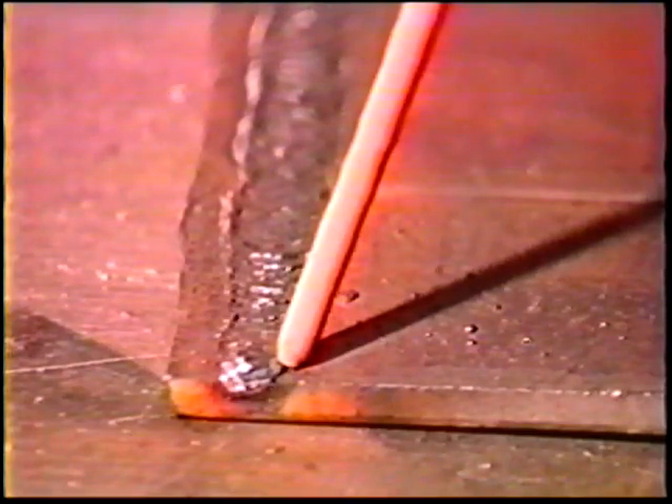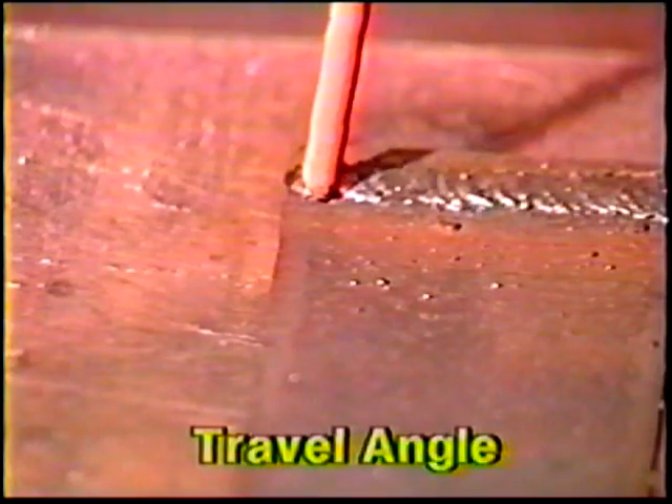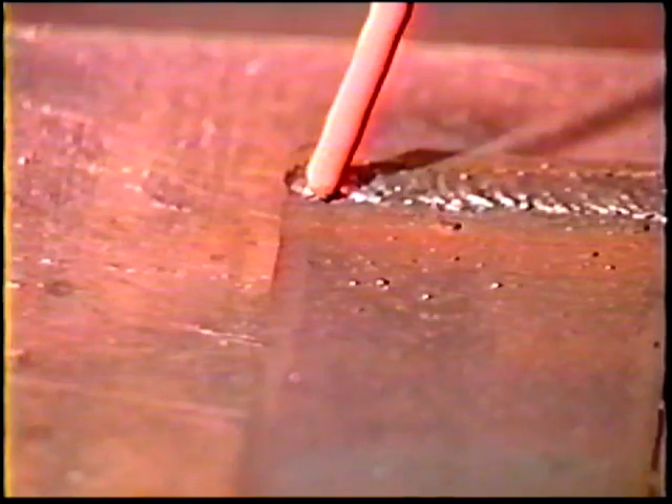For the remaining beads, angle the electrode ten to fifteen degrees away from vertical and overlap the previous bead by about one-third to one-half. Clean the slag from each bead before laying the next one. Take care not to increase the electrode angle while traveling, and hold a normal one-diameter arc length by lowering the electrode tip as it is consumed.